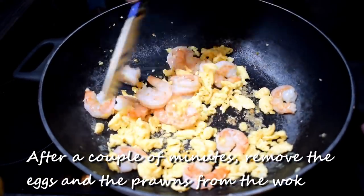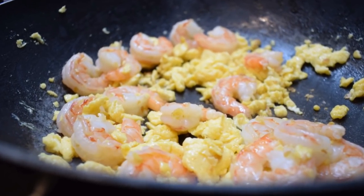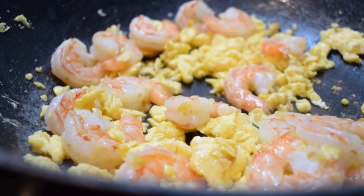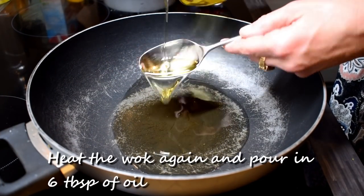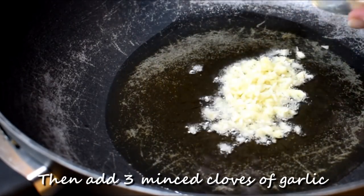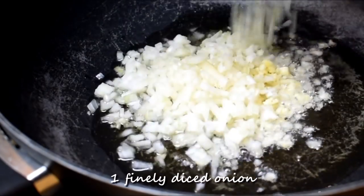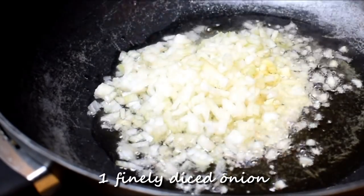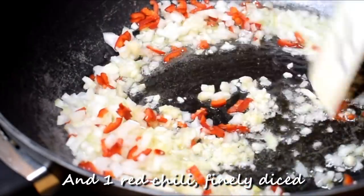After a couple of minutes, remove the eggs and the prawns from the wok and set aside. Heat the wok again and pour in six tablespoons of oil, then add three minced cloves of garlic, one finely diced onion, and one red chili finely diced.